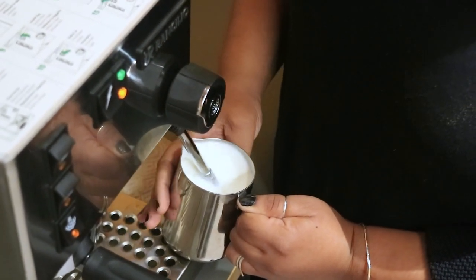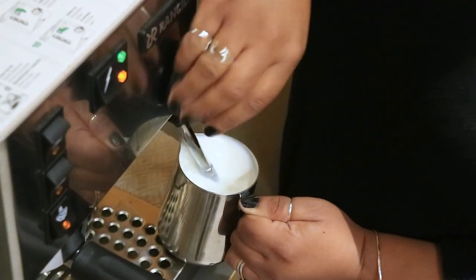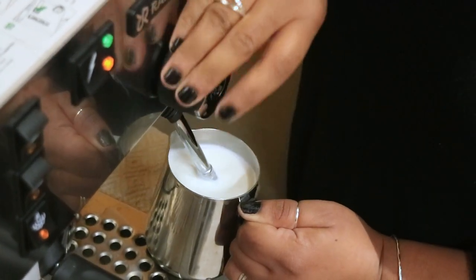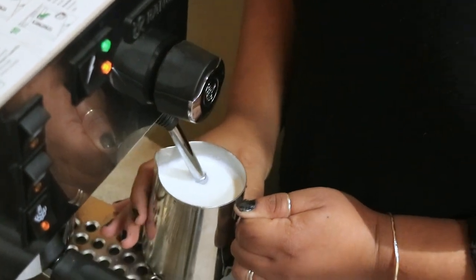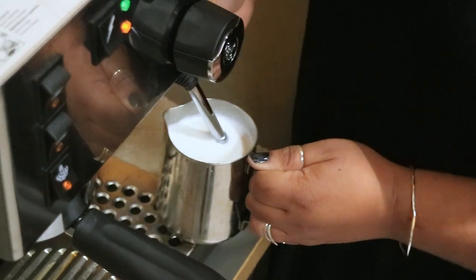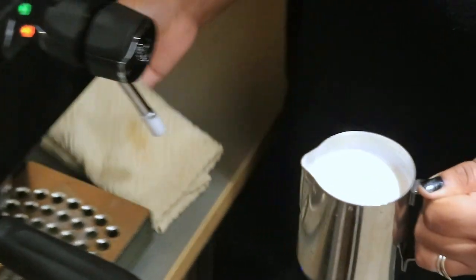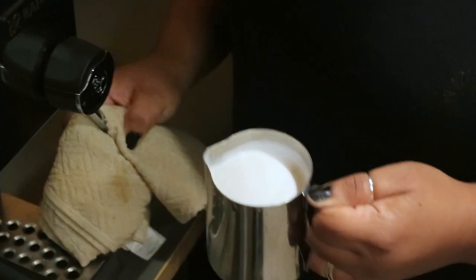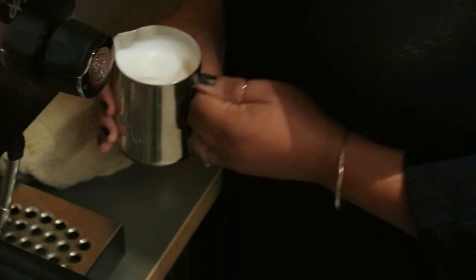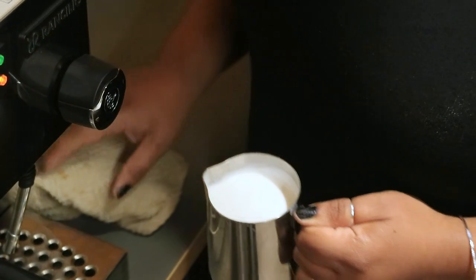I'm going to check the temperature with my other hand — and that's pretty good, so we're going to turn this off. If I were holding this by the base it would have probably burnt me. It's probably around 150 degrees. For a cappuccino you want more like 140, for a latte like 145. It could easily burn you if you hold it by the base, so always hold it by the handle until you're comfortable.